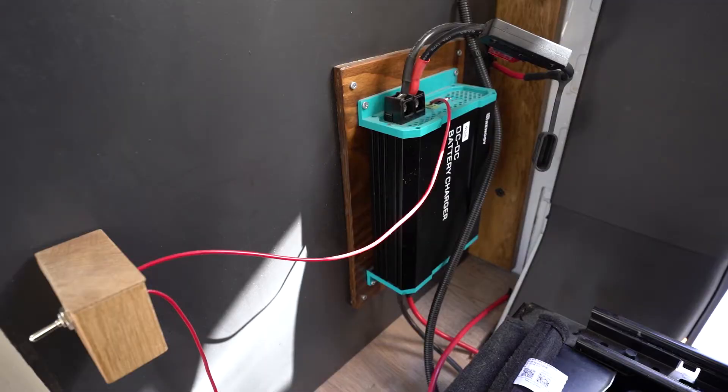Whether you're looking at the 20 amp, the 40 amp, or the 60 amp Renogy DC to DC charger, this video will be relevant for you — especially if you have a Ford Transit with one of those customer connection ports on the side of the driver's seat.